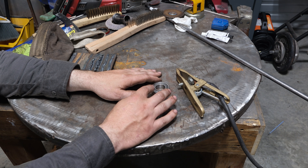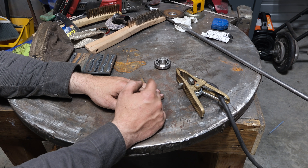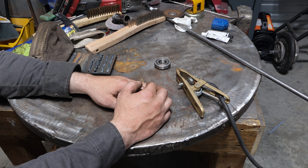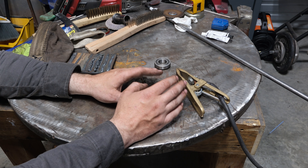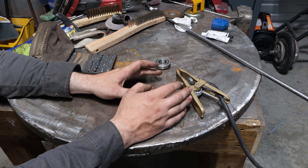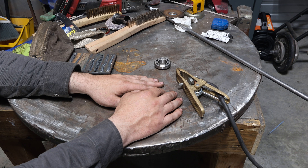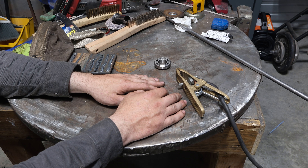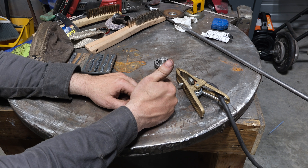The point is: now that you know this, hopefully you can avoid an avoidable failure in the future. Be smart about bearings and treat them like your friends — don't burn them. If you've got a story about welding through bearings and smoking equipment, feel free to leave it in the comments — we can all learn from it. It's funny, but not when it happens to you and the boss is screaming. Thanks for sticking around — until next time.